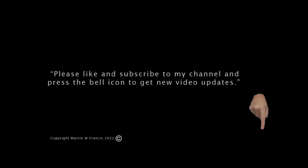Thank you. Please hit the subscribe button if you'd like to subscribe to my channel, and hit the bell button if you like this video. Thank you.